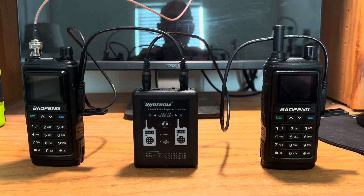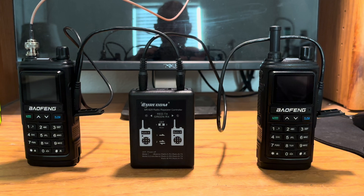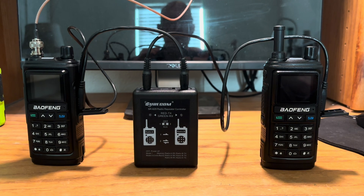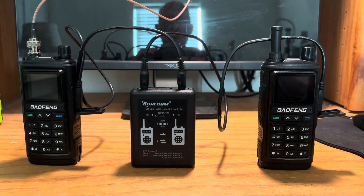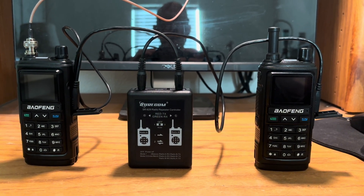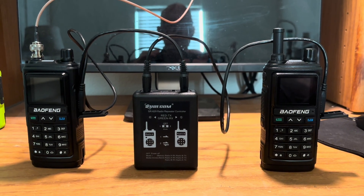The radio on the right is set up for low power only, and because the node is only about 10-15 feet away, there's no sense in running full power — the node itself only runs about a half a watt. The node is set up in parrot mode, and in parrot mode it will repeat anything sent to it.